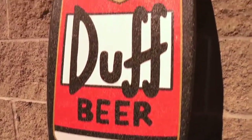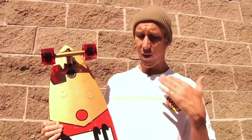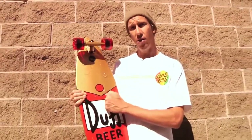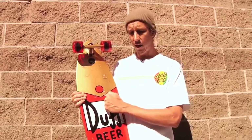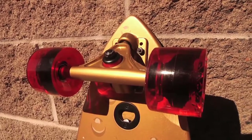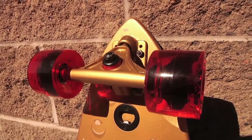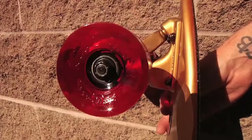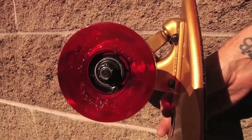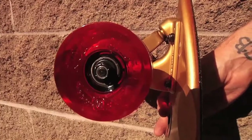One of the rad things about these Simpsons boards is that since they are made by Santa Cruz, it's not like cheap toy products. It's all really high quality skateboard goods — nothing but the finest. We have a 7-ply North American maple deck. It comes with these bullet cut-back longboard trucks painted deliciously gold, and it has these Road Rider 70mm 78A wheels.